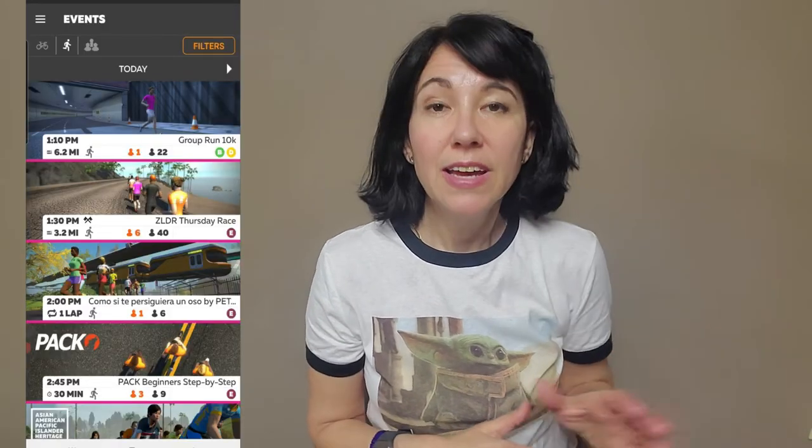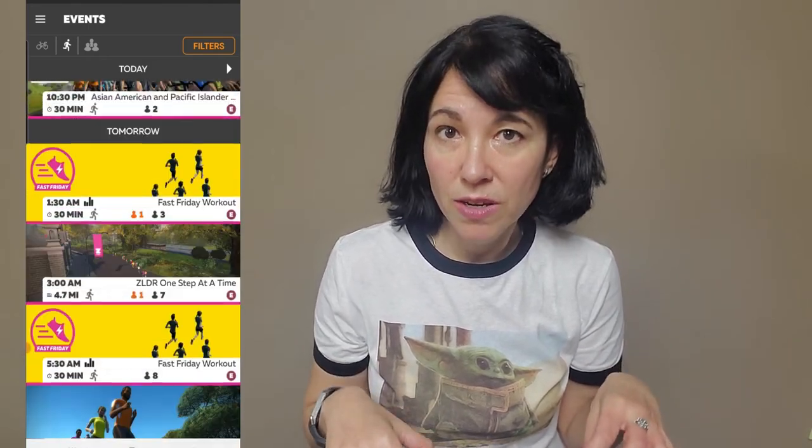This is why I recommend running the Zwift Companion app on your phone and running Zwift itself on a separate platform — maybe a big tablet, or streaming it on your TV. That way you can engage with other people as you run. As you log in to the Zwift Companion app, you'll see the different workouts by time and by day — workouts available today, tomorrow, and so on, shown in your own time zone.